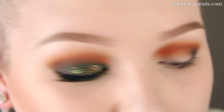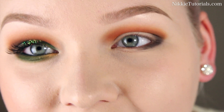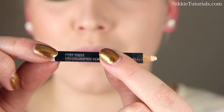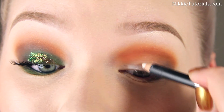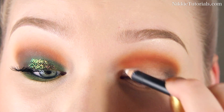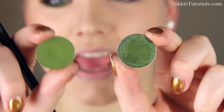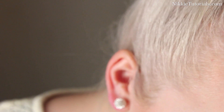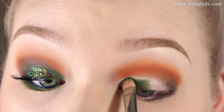Back to the lid — to make my green pop a little bit more, I'm first going to put a white base on my lid. For this I'm using my Chromographic pencil by Mac in Pure White. Just apply this as a base to make the green pop. For the green I will be using Mac's Humid and Velvet Moss — green and even more green — and then just pat that onto your eyelids.